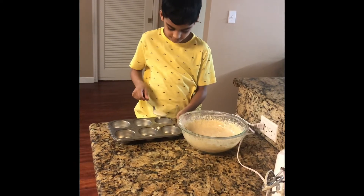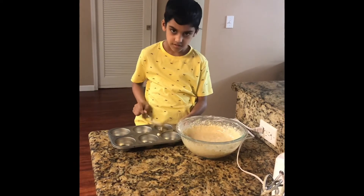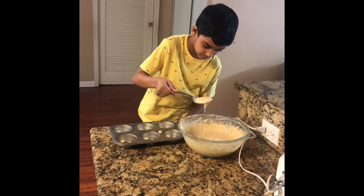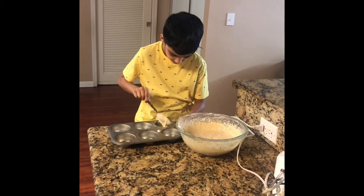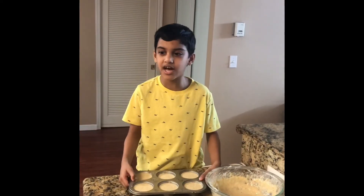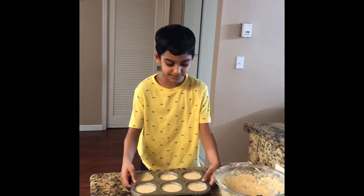Put this into the cupcake bowl and let's bake it.